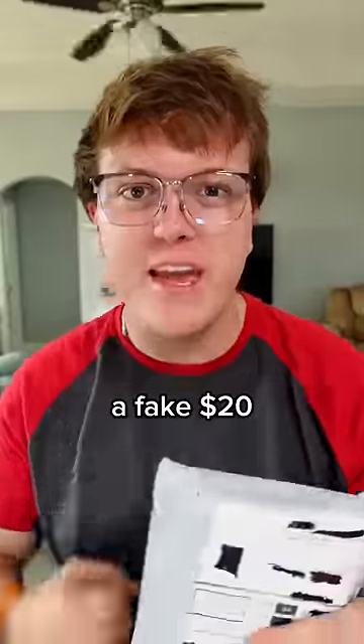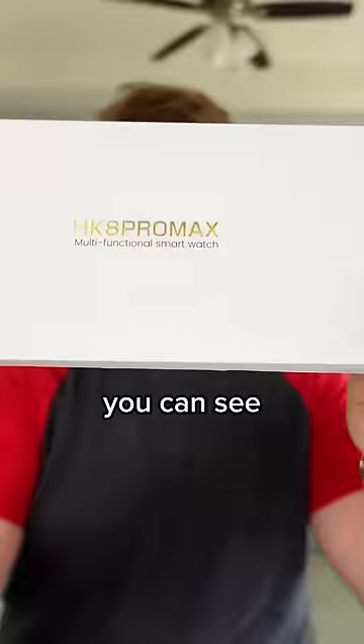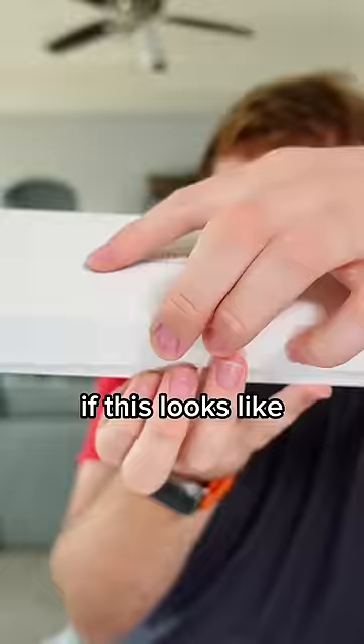I just got a fake $20 Apple Watch Ultra from AliExpress, so let's open it. Fake knife. You can see the box is not — that's not Apple, clearly — but that doesn't matter if this looks like the Apple Watch Ultra.